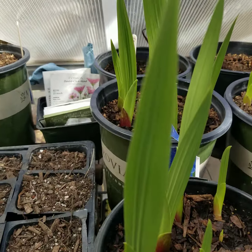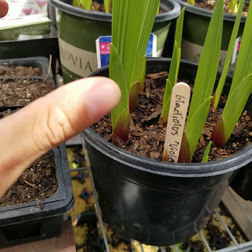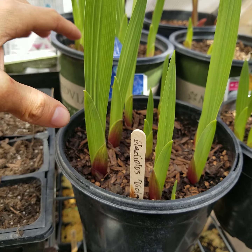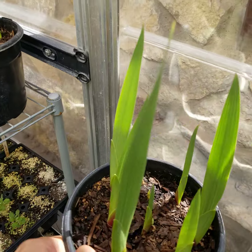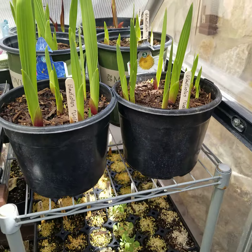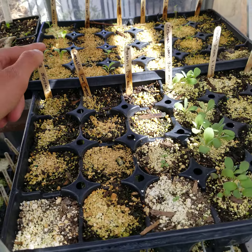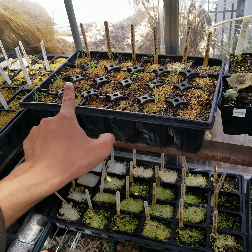Right here we have a couple pots of gladiolas — 'Violet King'. It was in a bag of 30. I put them in these pots because I'm planning on actually planting them out in clumps throughout the area so it looks a little more natural, and again I'm giving them a head start. Below that we have this tray, this tray, and then there's another one down there.